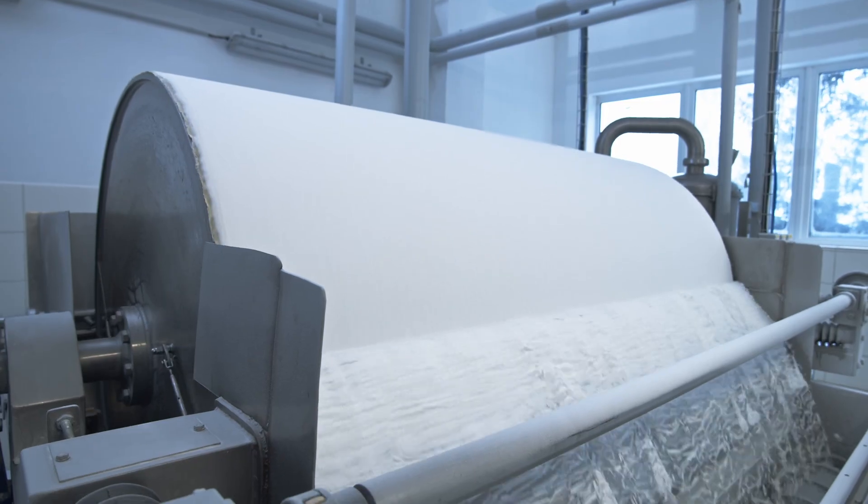Especially in tough industries like mining, paper mills and material processing. And the best part? It's a direct replacement for unsplit bearings. Just split, fit and go.